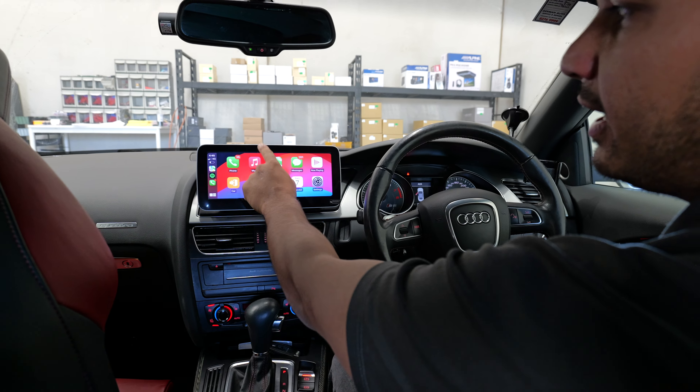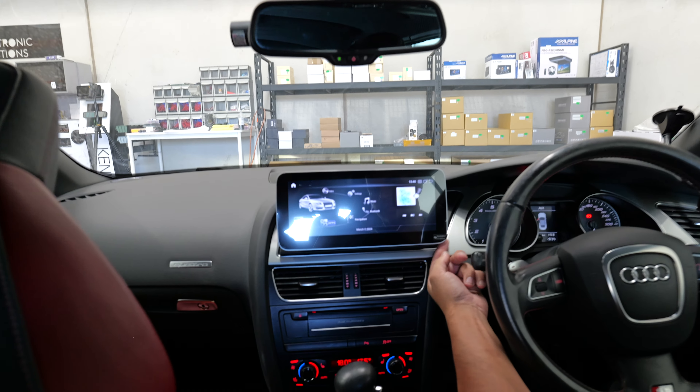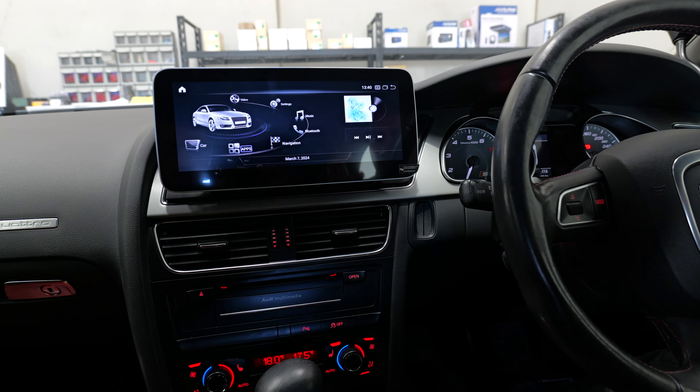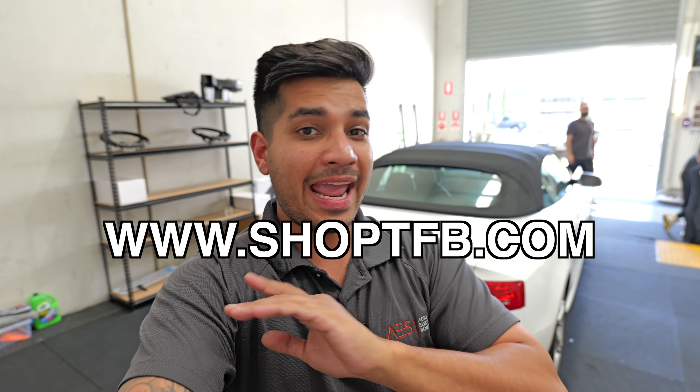Wireless CarPlay and wireless Android Auto both work on this screen — pair your phone via Bluetooth, it appears on screen, hit Phone Link and you're in. It works with touch and with the original MMI dial. To exit CarPlay or Android Auto, hit Car or swipe down and hit Home. The very last step is to screw the screen down and remove the screen protector. If you have any questions drop them in the comments; the screen is linked in the description — same screen and supplier we've used since the first video three years ago.